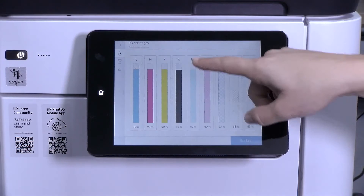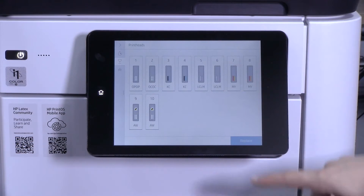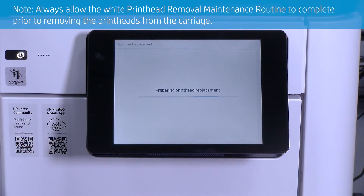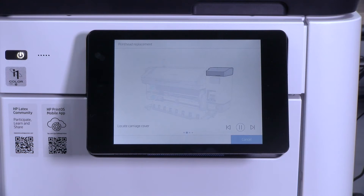At the front panel, select Print Head, then select Replace. Always allow the white print head removal maintenance routine to complete prior to removing the print heads from the carriage.